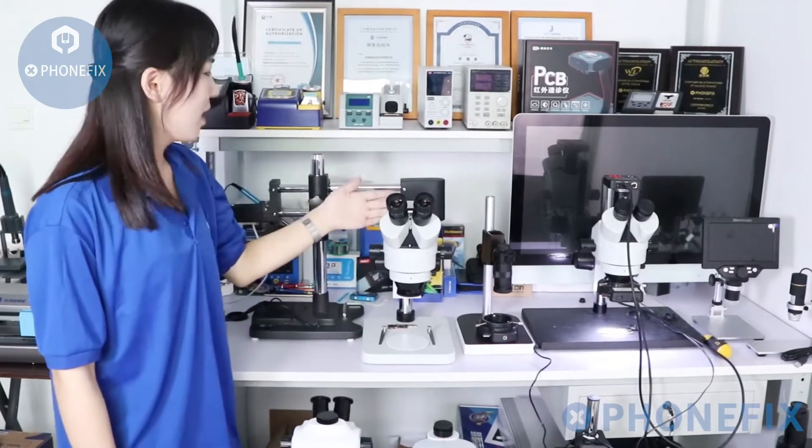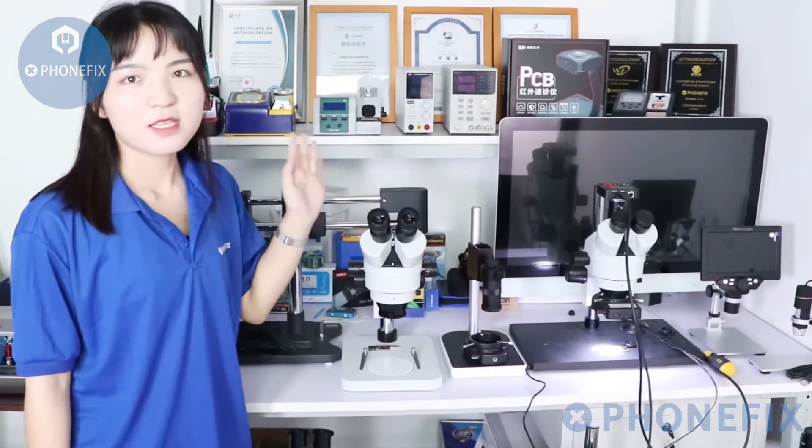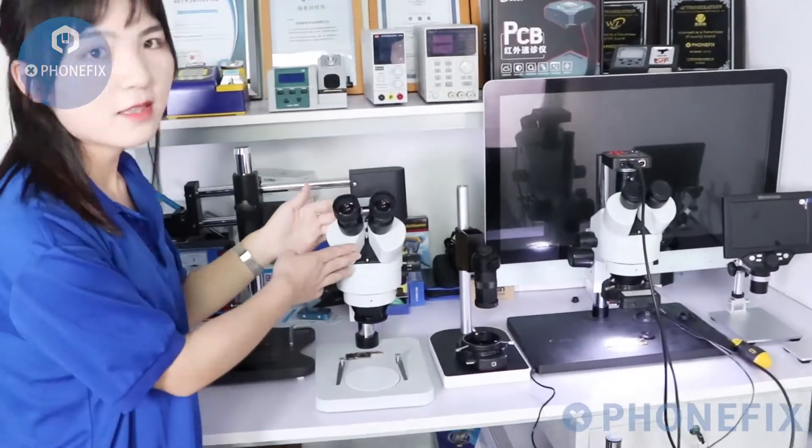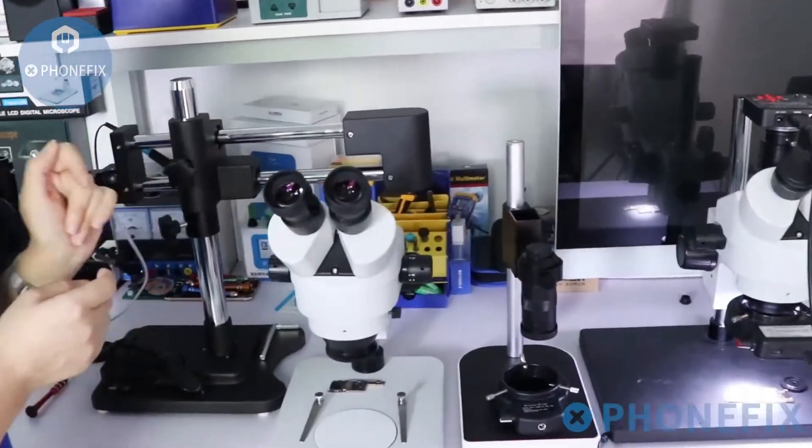I am Phoebe. Today I will show you how to use the 7-145X Binocular Microscope, and then I will demonstrate how to use it.